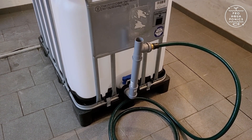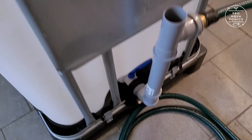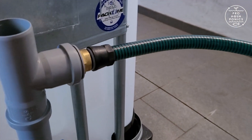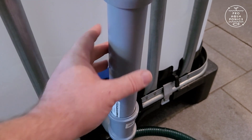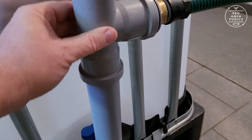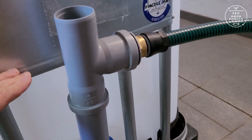The water level inside the IBC is adjusted by this pipe system. The water is flowing up the pipe to this T and then leaving the system via the hose to the sewer. By exchanging this pipe — the length of this pipe — we can adjust the height of the T, and by this we can adjust the height of the water inside the IBC.